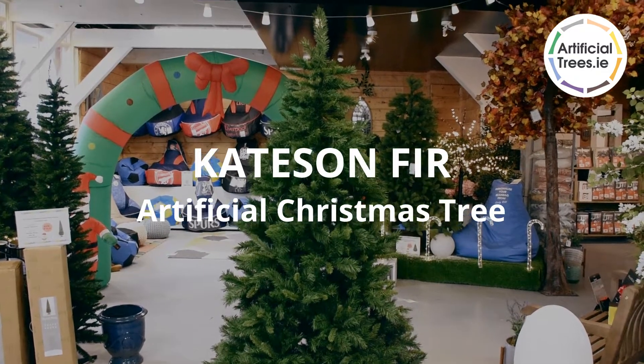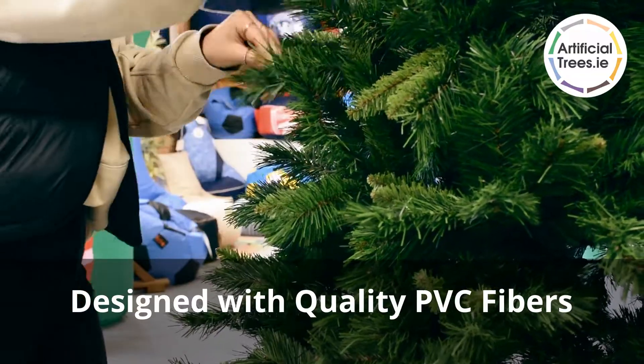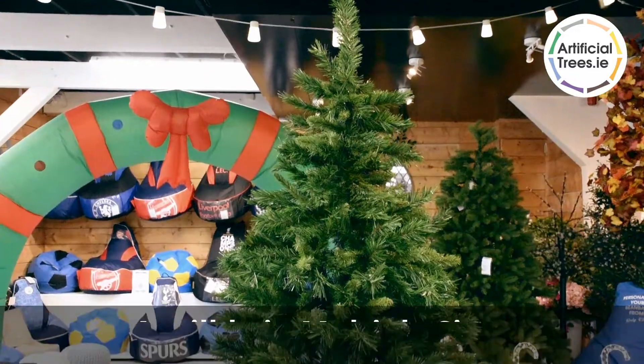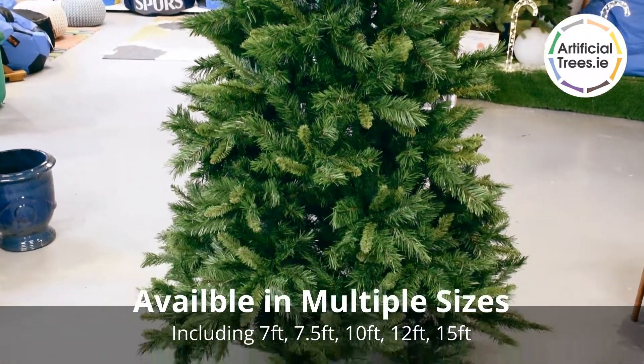The Cateson Fir is a quality and popular Christmas tree, perfect in any space this festive season. Made with multi-toned PVC fibres, the Cateson is available in multiple size options.